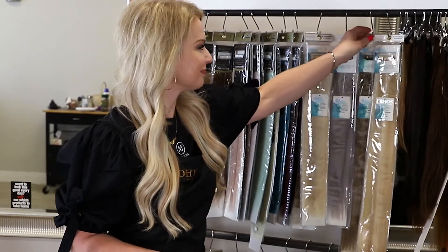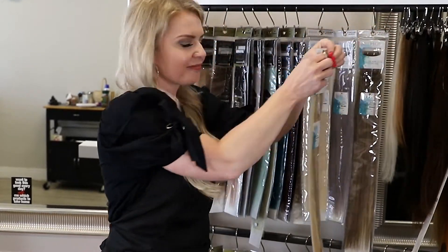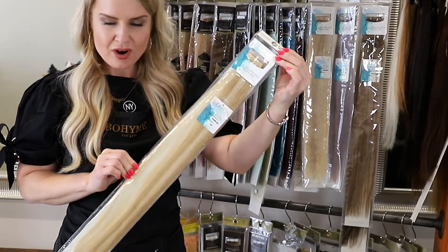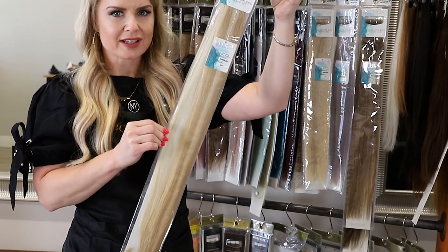Let me show you. These are so ultra fabulous and long at 32 inches, they don't even fit into the packaging.